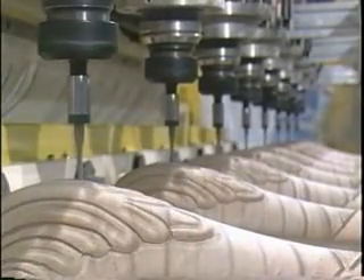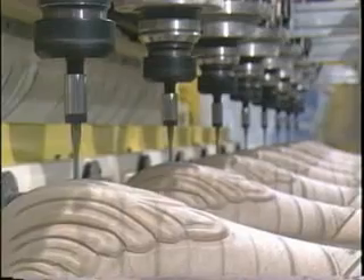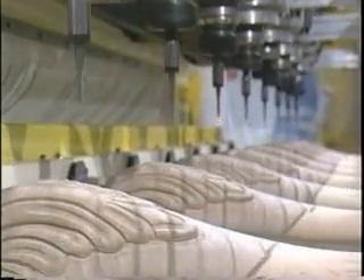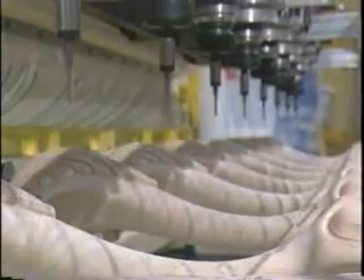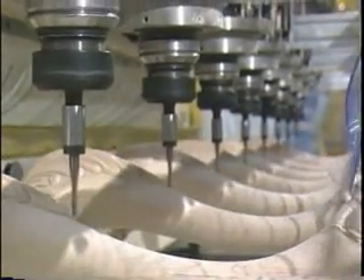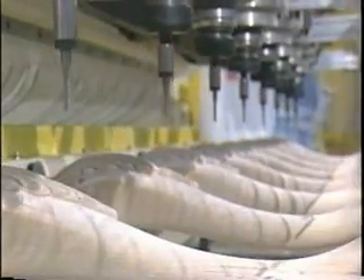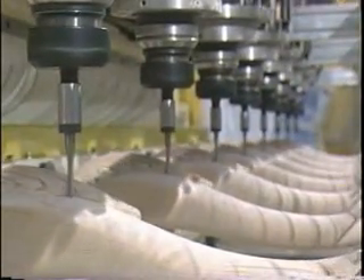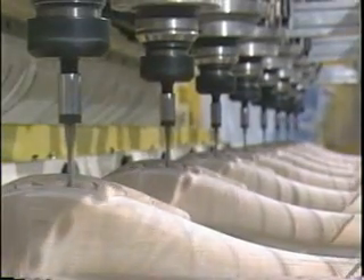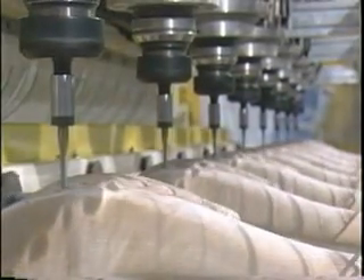Thermwood Corporation, the leader in CNC router technology, has applied that technology to production wood carving with our Model 80 CNC carving machine. This system has eight spindles able to produce intricate high-quality carvings of flat parts as well as posts and legs. It can be programmed easily right at the machine and is simple enough to operate that it's practical for most companies.